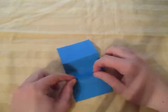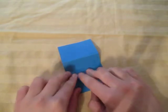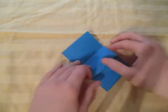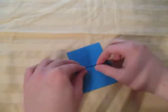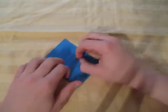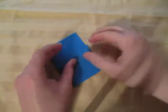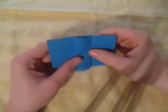Let's take this mountain fold and we're going to fold it onto the middle crease, which is a valley, like this. It's best to crease sharply on the side. And turn over and do the same thing — take this crease and fold it onto the middle like this. So here we made two pleats, just like this.